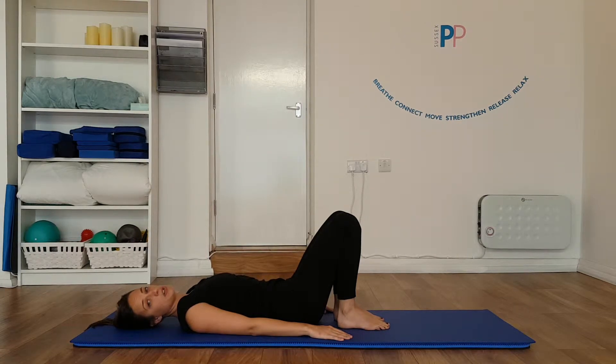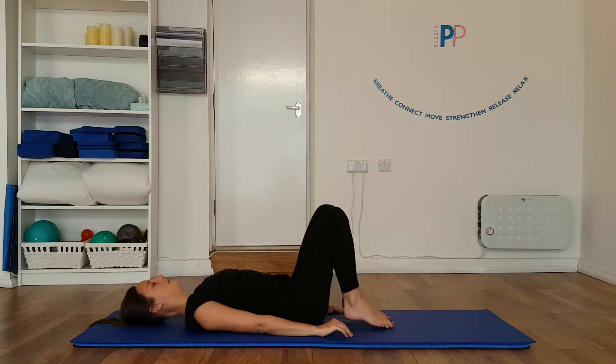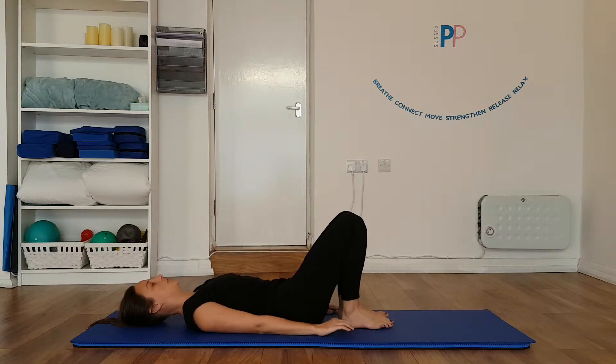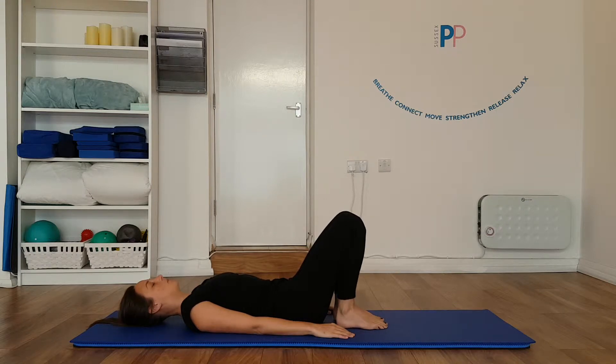Okay, this is shoulder bridge level 2. Come back down into your relaxed rest position again. You may find with the shoulder bridge that you want to take away the small cushion. Bring your feet up a little bit closer towards your bottom and hip width apart. We're going to exhale, flatten your back out, squeeze your bottom muscles and peel up into your normal shoulder bridge.